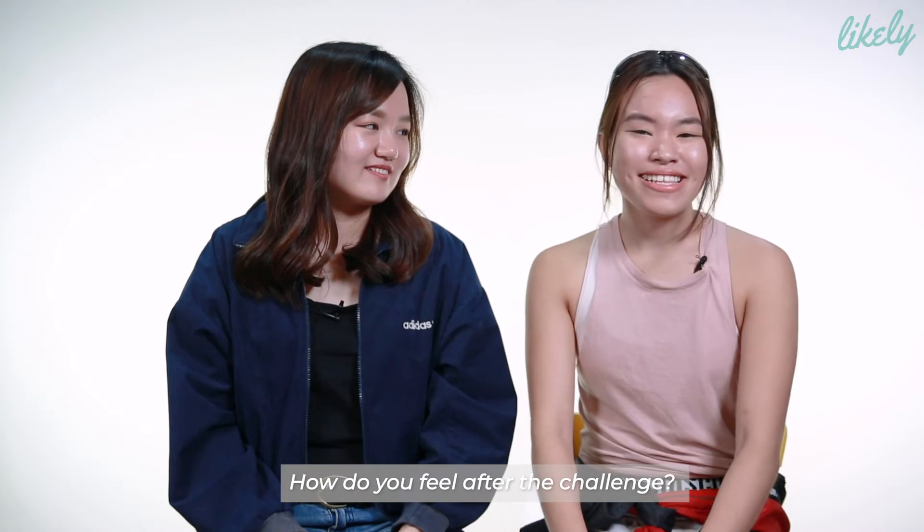I would definitely do this again but with makeup of course. For me, I think if you guys want me to do it, I'll do it. Nothing to lose. So guys, if you like this video, don't forget to subscribe down below. Make sure to follow us on Instagram, Facebook or anywhere. Hey, Chloe here. That's so extra.